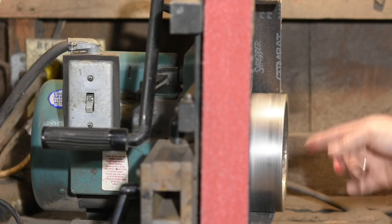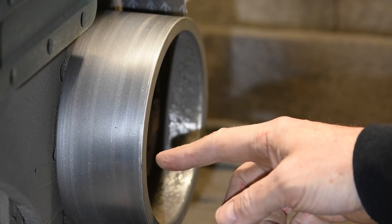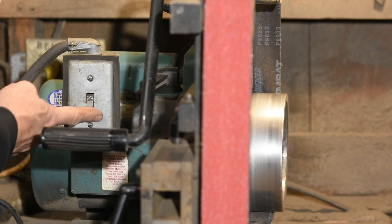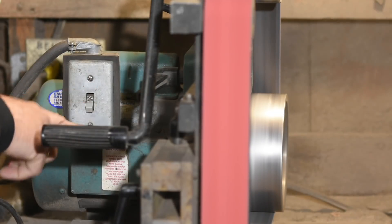The reason that RPM per se is not really important is that different grinders have different size drive wheels. The drive wheel — in case you're new to all this — is the little wheel that comes directly off the shaft coming out of your motor, and as it spins, that drives the rotation of the belt.